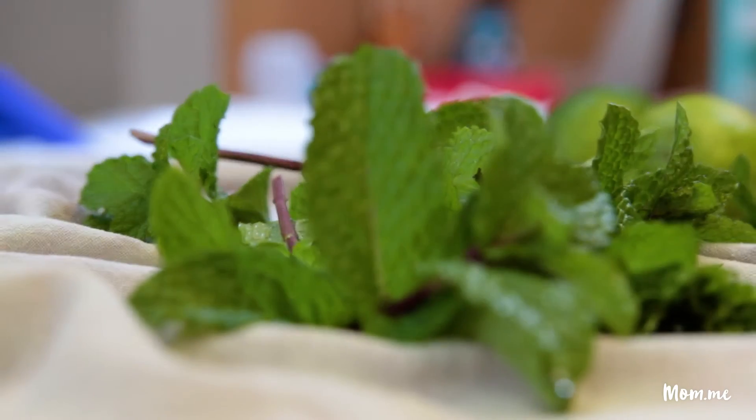This version is like a Thai style fried rice, so we're using fish sauce and finishing it with a lot of herbs.